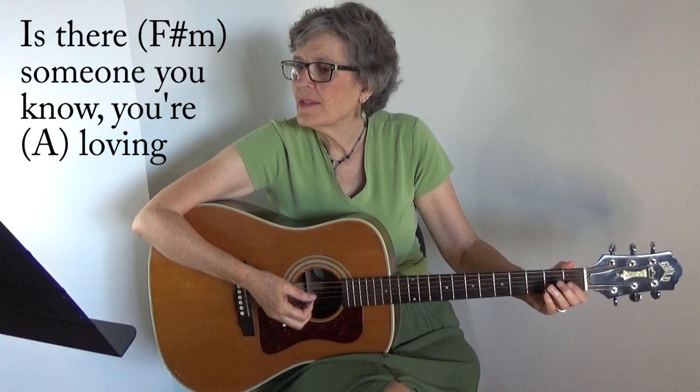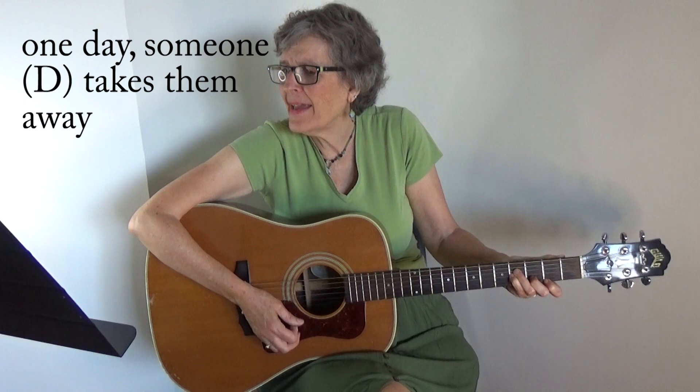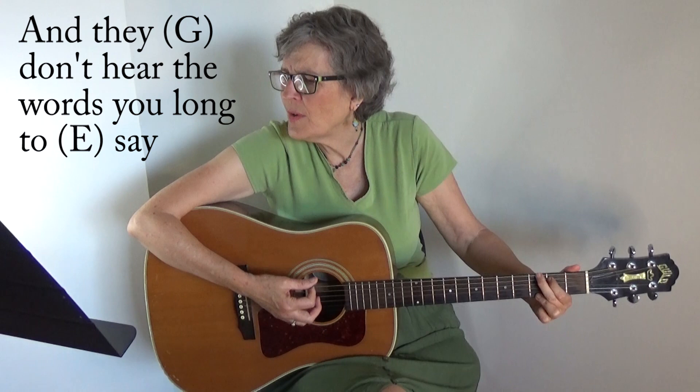Just to have you back again. All right, so that's just a verse and a chorus. There's also a bridge, so I'm going to skip to the bridge. And if you want all the words and the chords, they'll be in a link underneath this video. Is there someone you know? You're loving them so, taking them all for granted. You may lose them one day, someone takes them away, and they don't hear the words you've got to say.